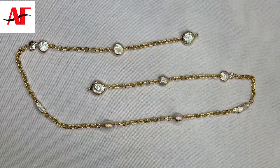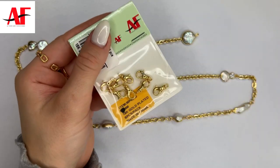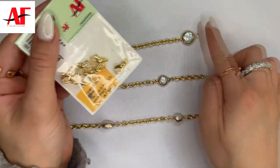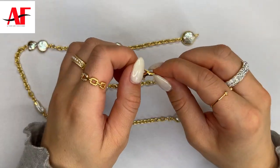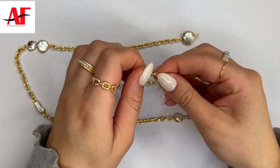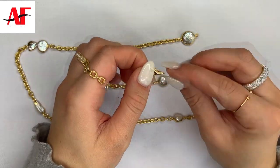After you've attached all the pearl connectors, it should look something like this. Next, we're going to go ahead and attach the clasp to the end so we can hook it off. The bottom part does swivel, so it has an easier application and you can position it to how you'd like.